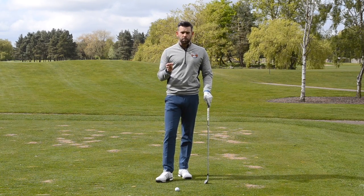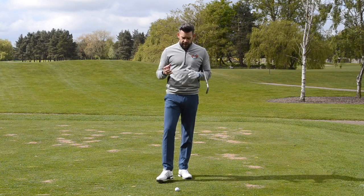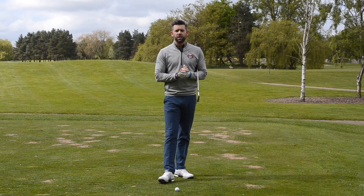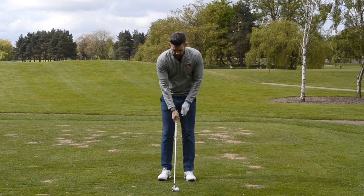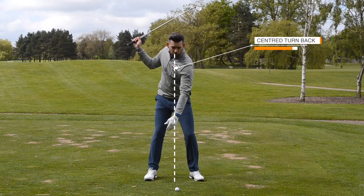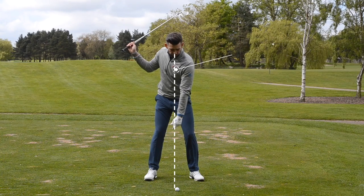Here's what I want you to do in practice or on the course — and bearing in mind this is a feeling, a feeling that doesn't necessarily have to happen in reality. We don't have to actually achieve this, but the idea is hopefully going to get your strike in those iron clubs a lot, lot crisper. The first thing we're going to do is feel that we keep the head a lot more centered in the backswing, so I feel like I'm keeping my head a lot more over the golf ball. That's going to be our first thing to stop that head moving off the golf ball.